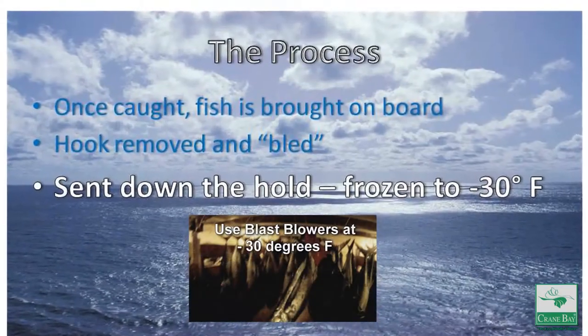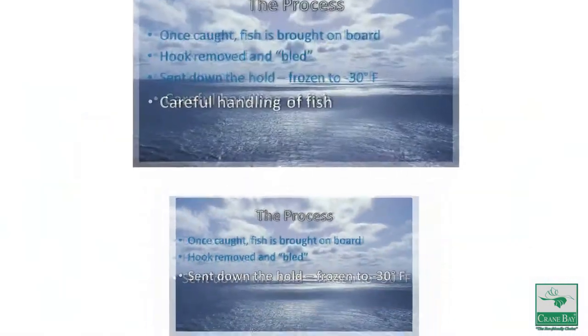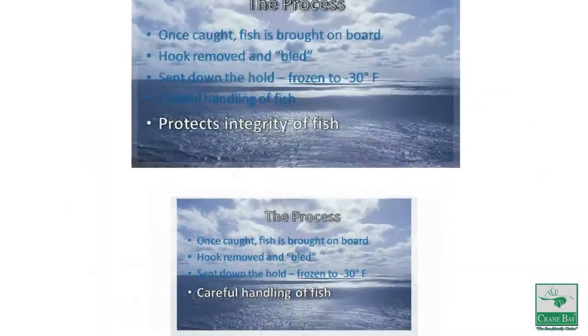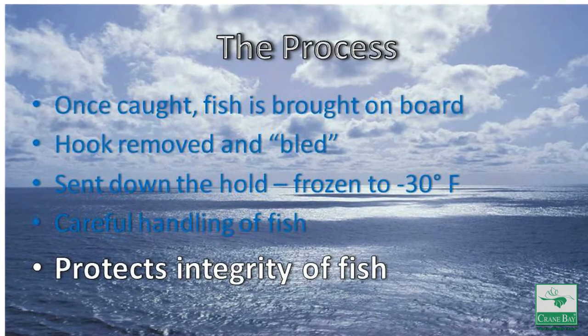The fish is then sent down into the hold where it is completely frozen to minus 30 degrees Fahrenheit. The fish has not been battered about or mishandled in any way. This protects the integrity of the fish and enhances the quality of the final product.